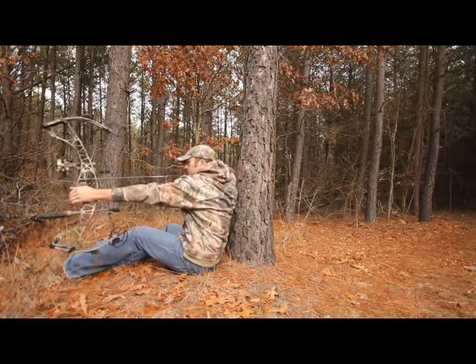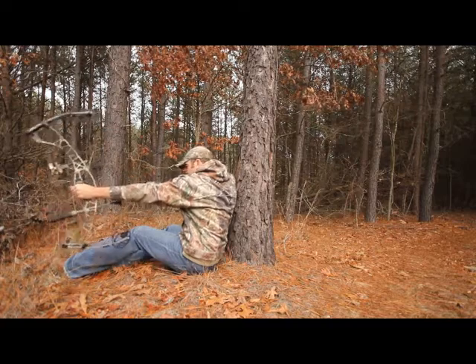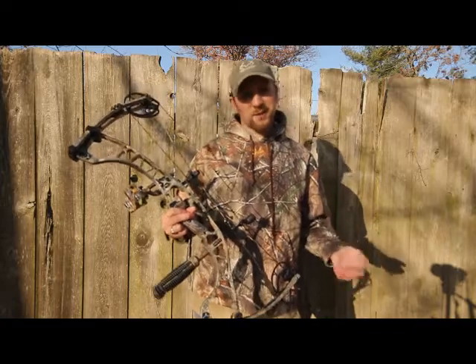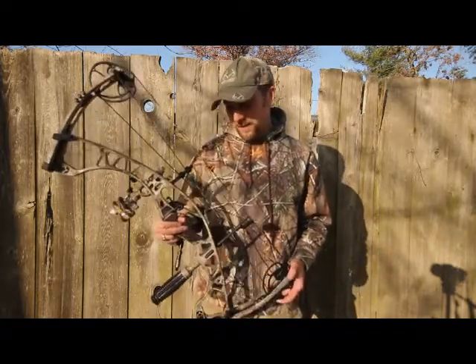It's very handy to carry, a pleasure to handle, and easy to shoot. It's not a 35 inch axle-to-axle target bow, but for the whitetail woods it's about perfect.